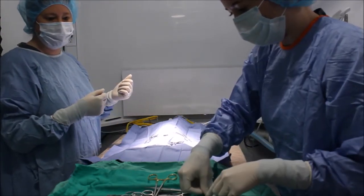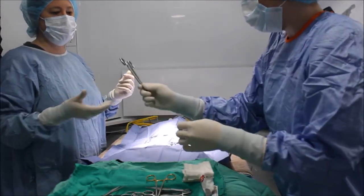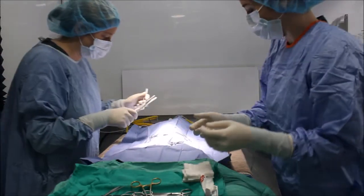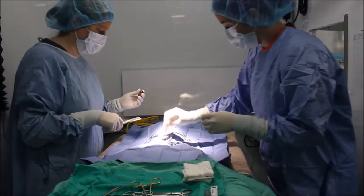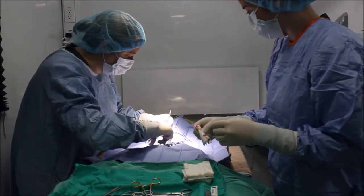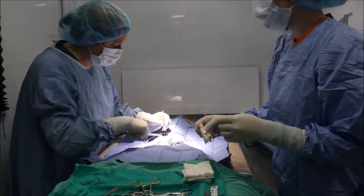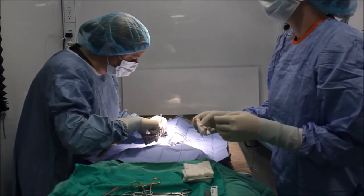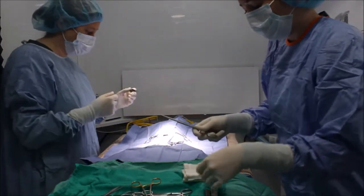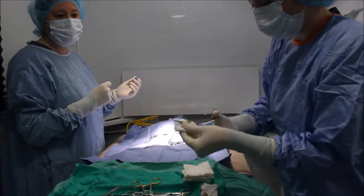I'm going to make sure I know where my sharps are at all times. As instruments are returned to me, I'm just going to wipe those off.